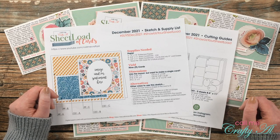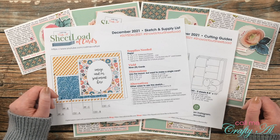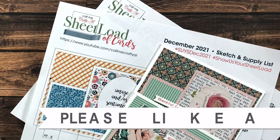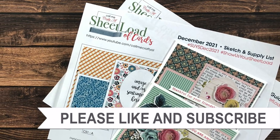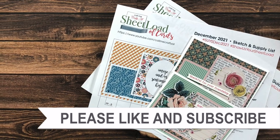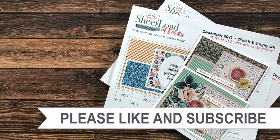Thank you so much for stopping by, and until my next video — which will be the process video — I hope you're all having a crafty day! Thank you for watching all the way to the end. I hope you'll consider clicking on one of the videos or playlists linked above, and if you're interested in any of the products or tools I used today, I do have some links in the description box.